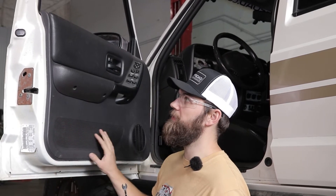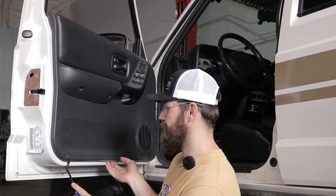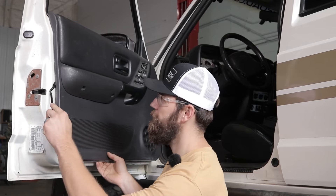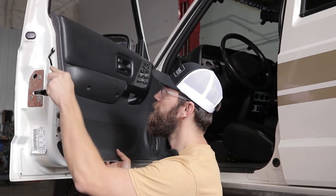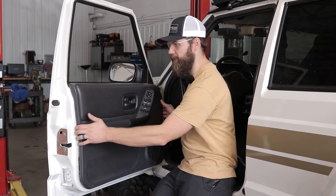Now that we have those screws removed, just using a panel removal tool we can get up behind here and pull all the factory clips that are holding this door panel in place and lift it off and out of the way. Now we can just go ahead and lift it up out of the window channel.